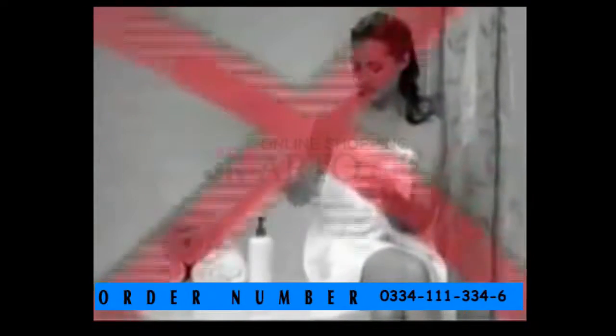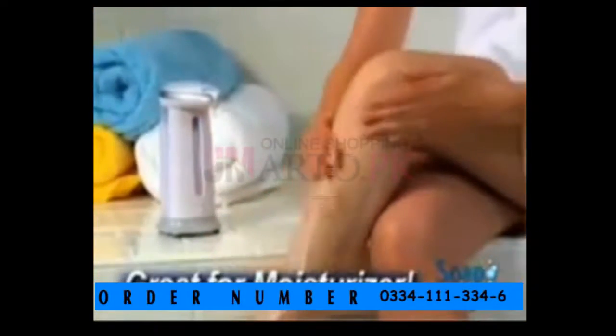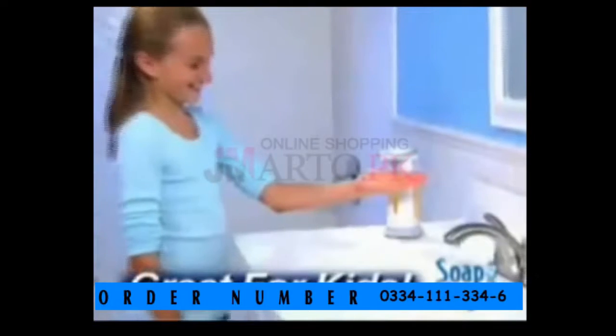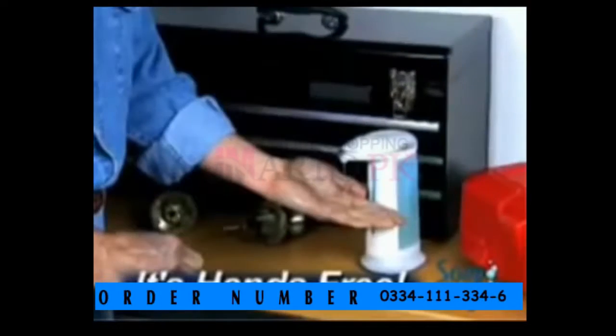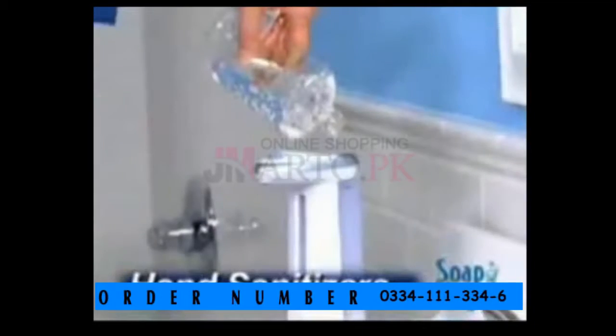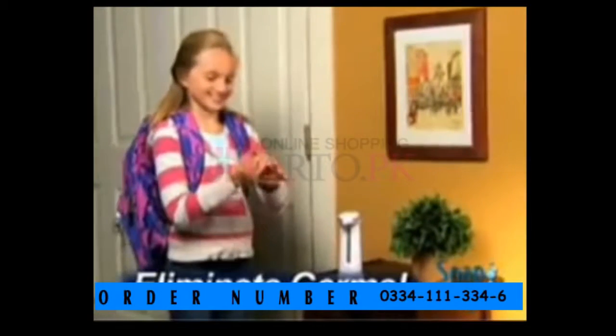Tired of applying moisturizers one pump at a time? Let Soap Magic give you a hand, and you'll be done in half the time. Tired of shaking shampoo and body wash out of the bottle? Soap Magic puts it right in the palm of your hand, and it makes it easier for kids to clean up — they'll wash more often. Now you can clean up those grimy hands in the workshop without touching a thing, or fill Soap Magic with hand sanitizer to turn your home into a germ-free zone.